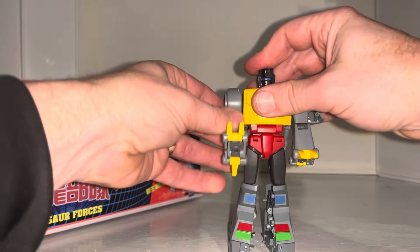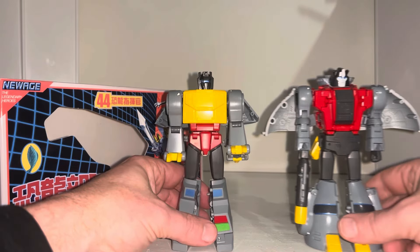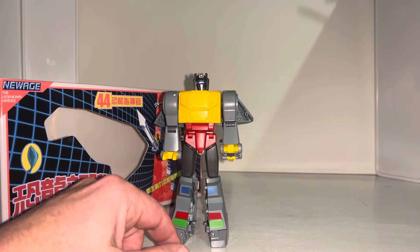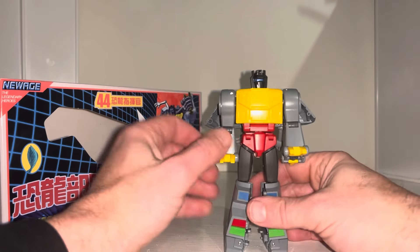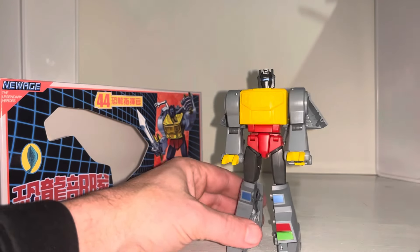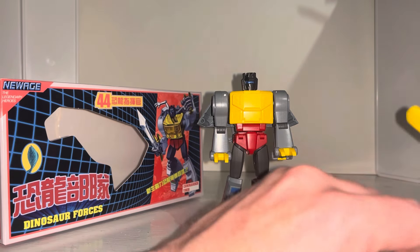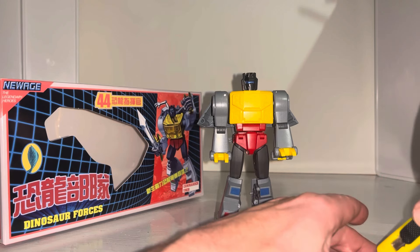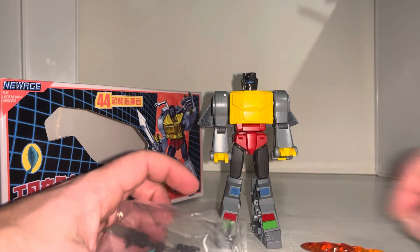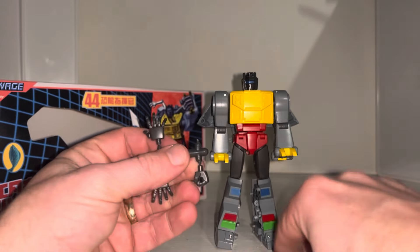Unfortunately, the inside of the legs is a bit unsightly. However, the comic version — or whichever version it is — of Sludge came with additional little covers to cover up the inside of the legs. I'm pretty sure I've got those downstairs, so I'll do a quick separate video to show you what he looks like with those. Note that you can also do the transformation process with the fists left on, even though these don't come with any fists pre-attached.